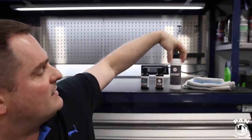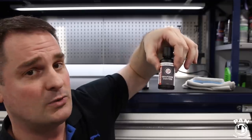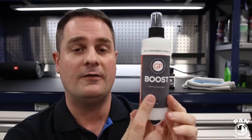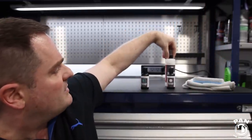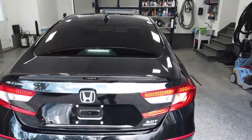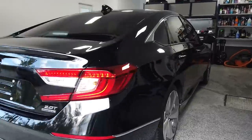Just to recap the application: apply two layers of graphene coating with no wait between layers — do the entire vehicle once, then immediately apply the second layer. As soon as you're done with the second coat, apply a coat of Boost to enhance gloss, slickness, and accelerate curing. Regarding curing time, do not expose your vehicle to water or rain for 24 hours, and for the next 14 days do not wash the vehicle with any chemicals. This ensures proper curing for up to five years of protection.